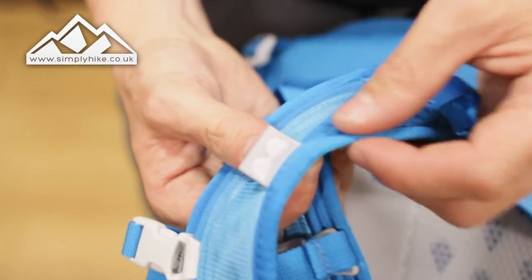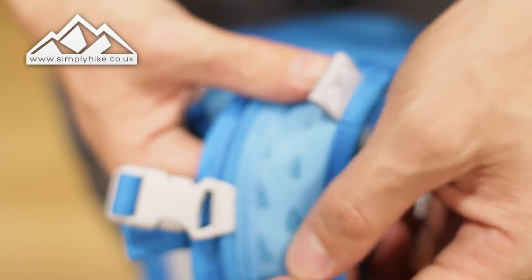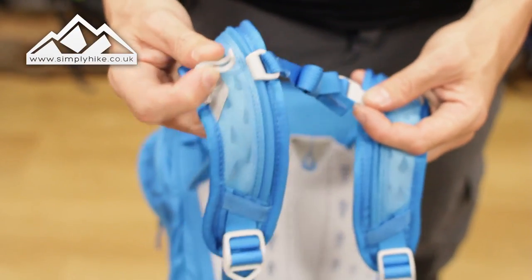This little tab here is for your sunglasses — you can pop the arm of your sunglasses through there and it will hold them safe and securely. You also have your traditional chest strap, which is fully adjustable with the clip system, and there's your clip to secure the hose for your bladder.